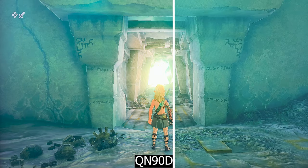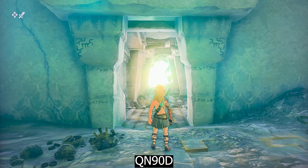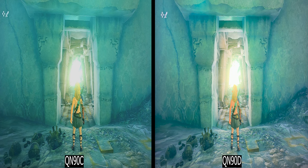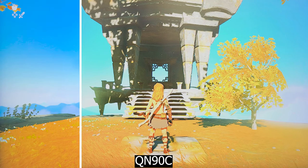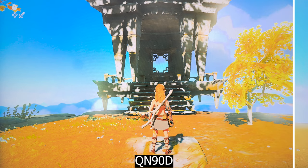Both TVs manage pretty well, but the color tone and image details just look a bit better on the QN90D. On the QN90C, I always had a greenish tone even with the standard color temperature setting chosen. On the QN90D, it's much more calibrated.